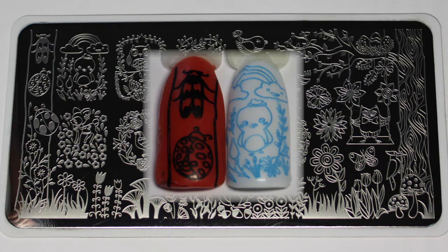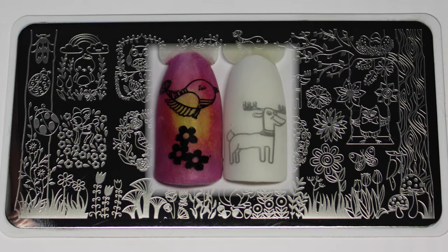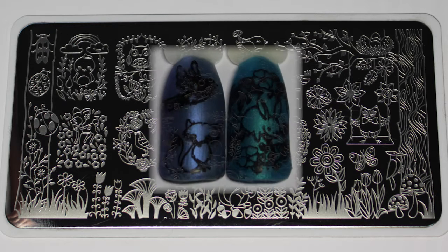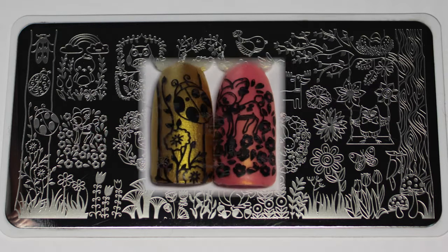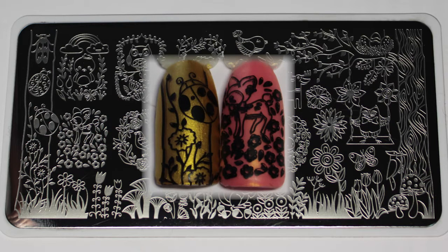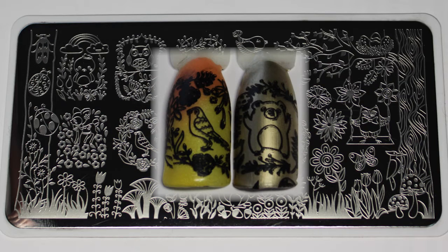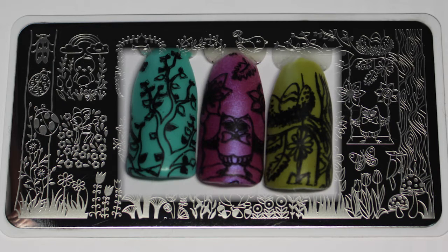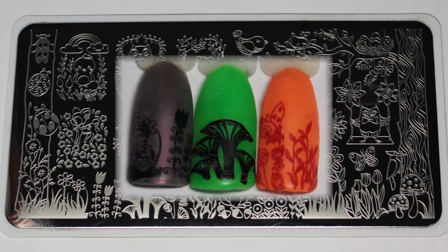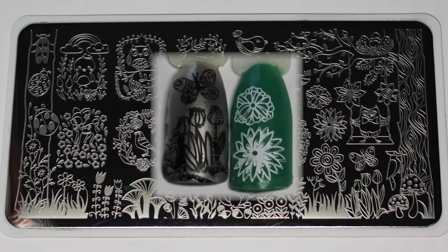L018 is a stamping plate covered in forest animal images and they're all super adorable. This plate would be amazing if you made them into decals or colouring in with sharpie pens. You could really make a woodland mani full of colour and beauty. Again it swatched really well. I just used my Starry Sky Stamper for this plate. You could really have a lot of creative fun with it — it's so cute.